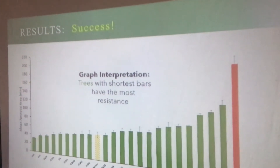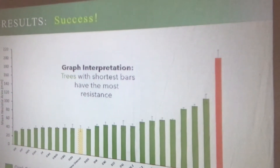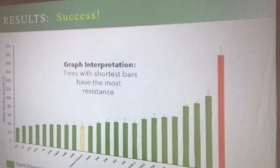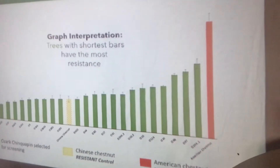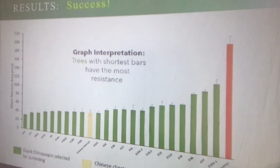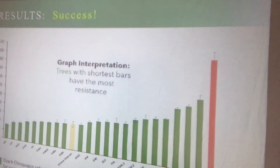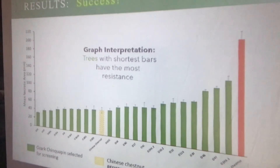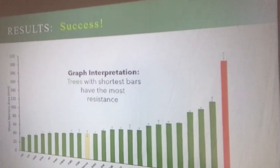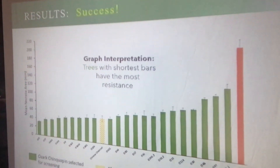Leslie does this work at Missouri Botanical Garden in St. Louis, and she just got a salary from a conservationist and businessman there who, out of his own pocket, paid her to do this work. Looking at the graph: the red bar is the American chestnut — real susceptible to blight, which is what wiped them out. The yellow one in the middle is Chinese chestnut with high resistance. Everything to the left represents trees we've created that have higher resistance than even the Chinese chestnut. These are our native trees, and they will not get the blight — they'll die of drought or something else before they die of blight.